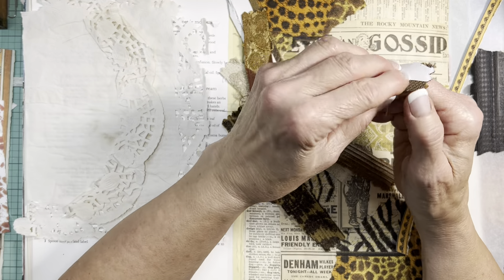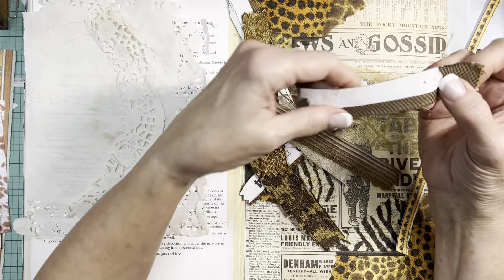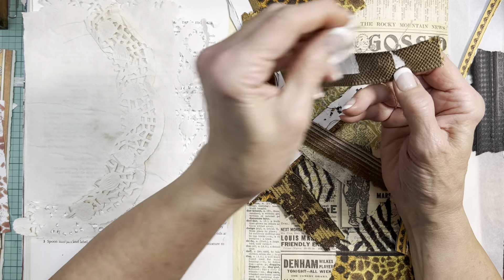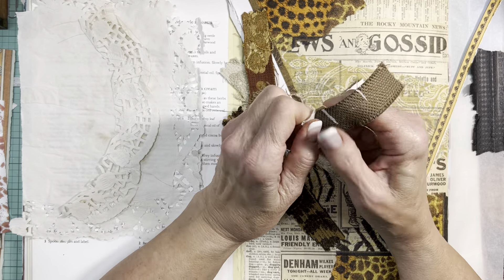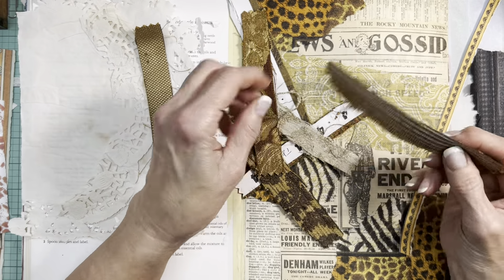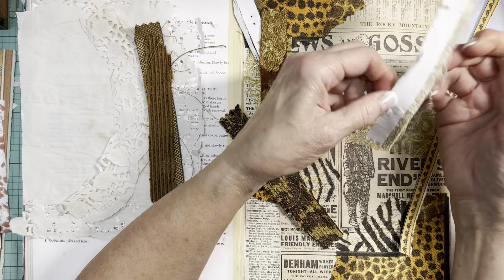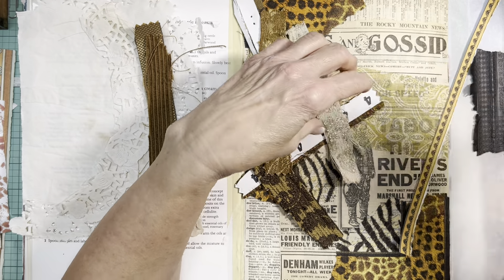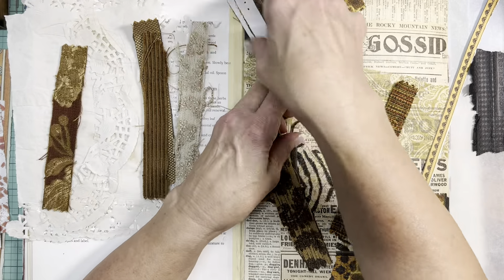I must have at some point cut these header strips off that have the holes or staple marks, but if you know me by now, I'm not going to throw these out. I'll hang onto them, forget I have them, rediscover them, forget again, and then ultimately use them. Because these things are all neutrals, I may be able to work some of them in here as well.